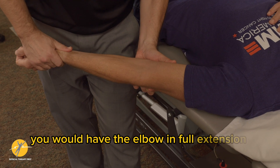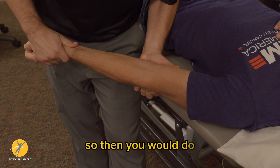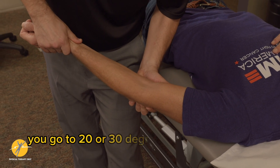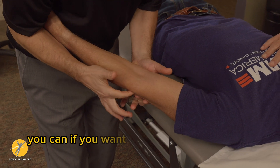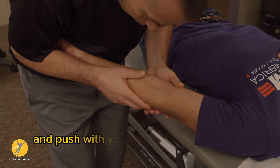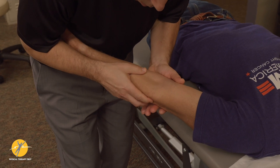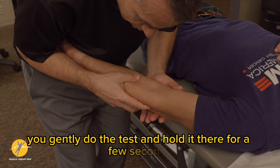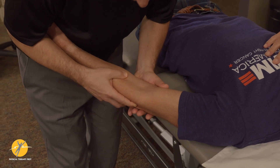You would have the elbow in full extension and stress test — either they had trauma or it's something you're ruling out. Then you do your stress test, and because it has two bands, you go to 20 or 30 degrees and do your stress test again. You can palpate over the joint line and push with your medial hand. Remember, when you do a stress test, you don't have to bring your A-game — you gently do the test, hold it for a few seconds, then go to 20 degrees and hold it there.